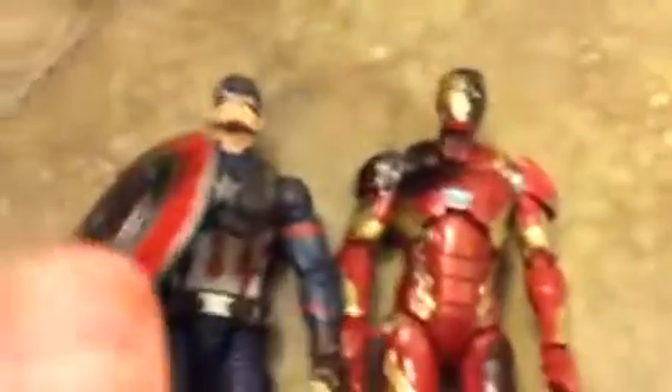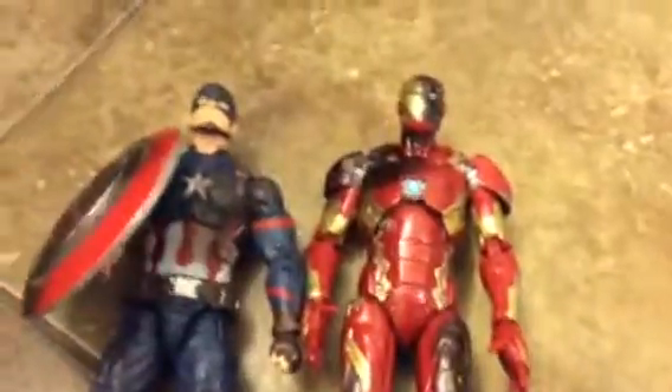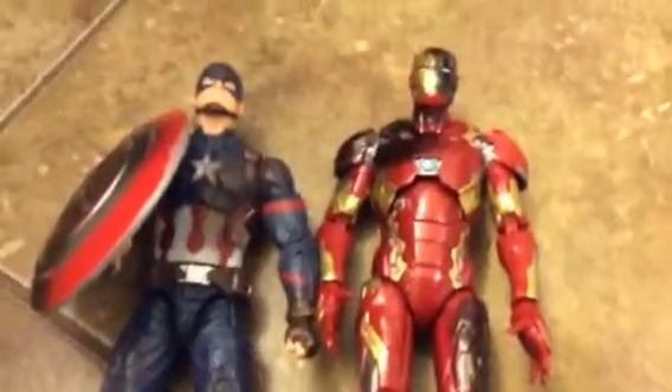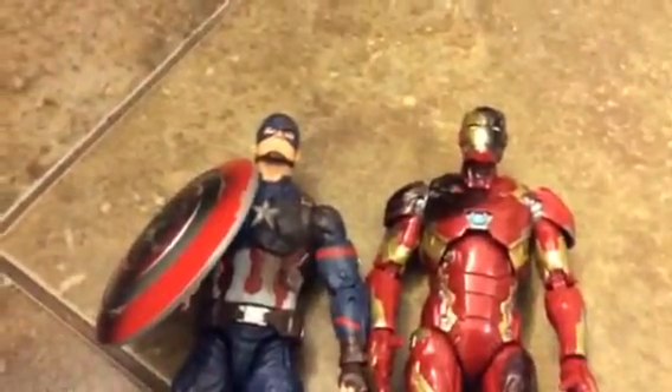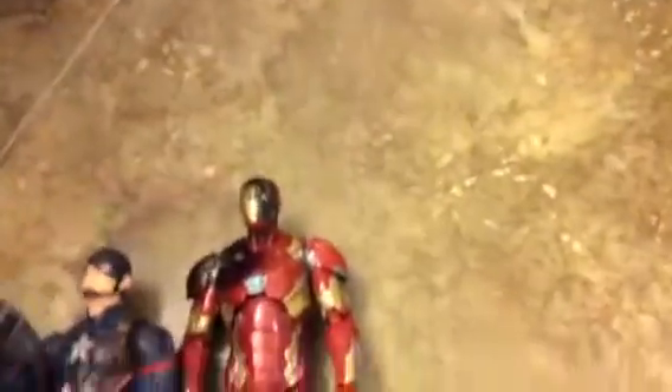Captain America and Iron Man — and Spider-Man, but I don't have Spider-Man with me right now — they all come from the Captain America Civil War three-pack. They're six inches tall.